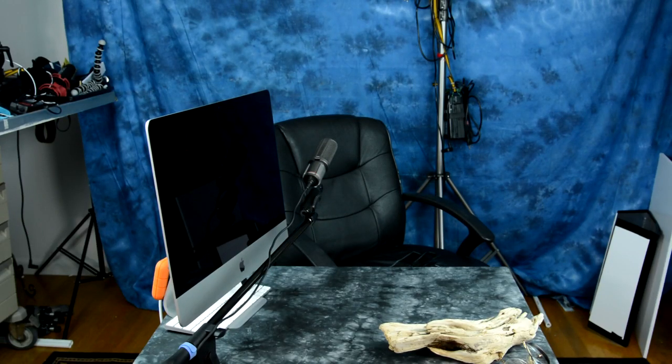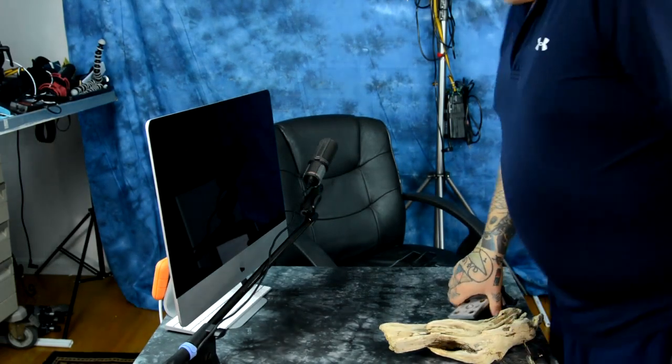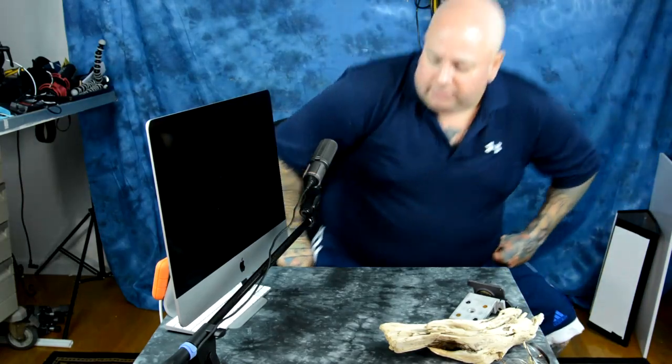I want to make a comment about some features that are not found in the Fuji X-T2, and I'm glad they are not found in the Fuji X-T2. One of those is in-body image stabilization, and the other one is a touchscreen.